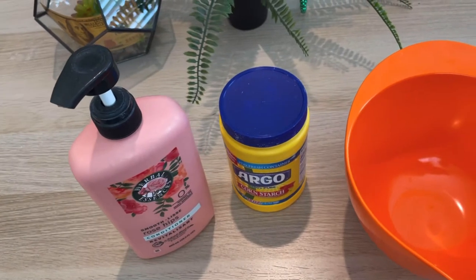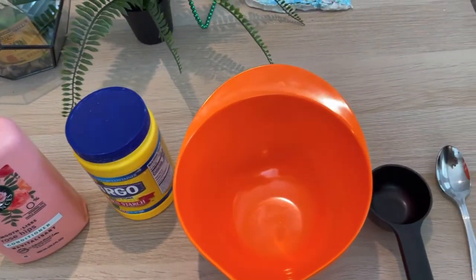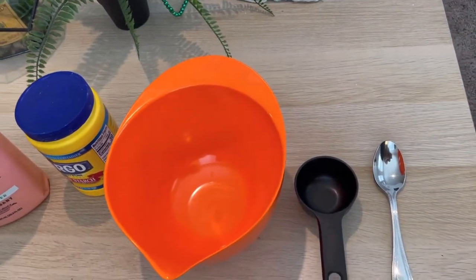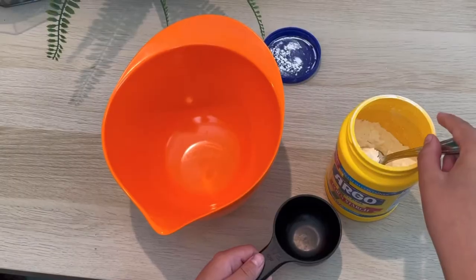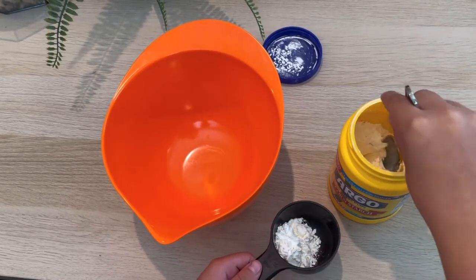Hello everybody, welcome back to my channel! Today we will be making this fluffy cloud dough stuff I just found on the internet. For today's project you will need conditioner, cornstarch, a bowl, a measuring cup, and a spoon.